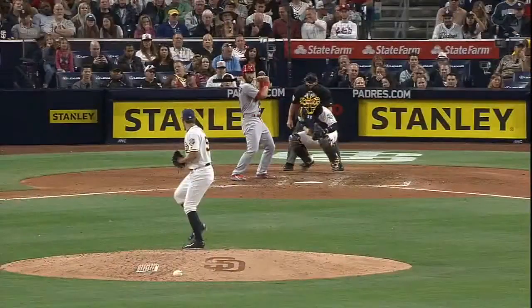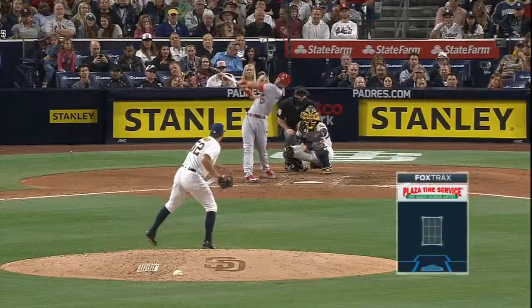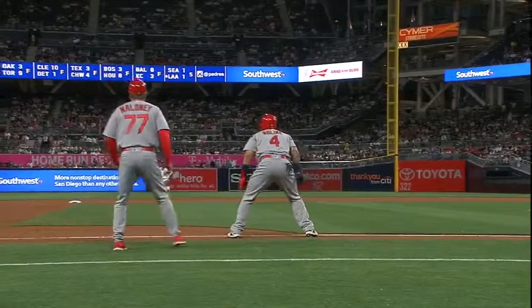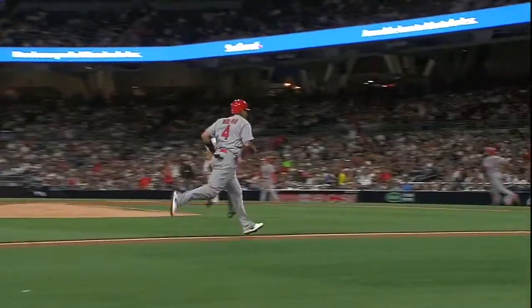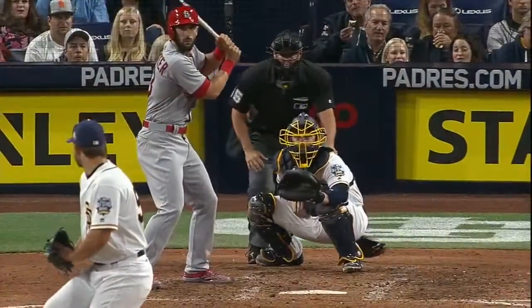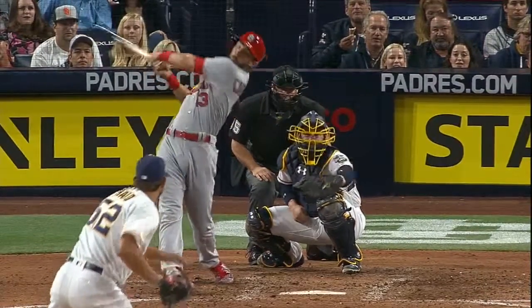Tough at bat — stays on the ball, gets jammed, stays inside it, finds a way to get it done. And see right here, he's not trying to do anything special, stays inside the ball. It's funny — when you're struggling as a left-handed hitter, sometimes facing a lefty is what you need to keep you in there. You can see right here he stays in there, lets the ball get deep.